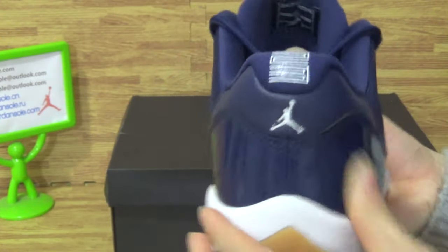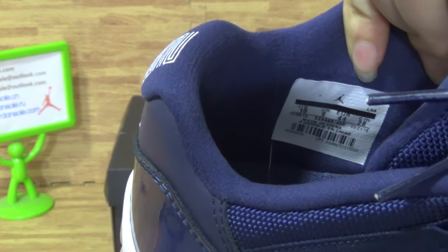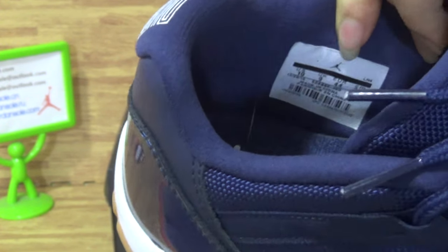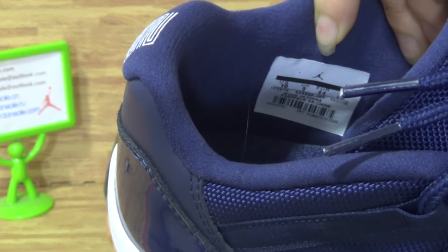The back, and let's come to the inside with the size label. Size 10 and others — EUR size, UK size.